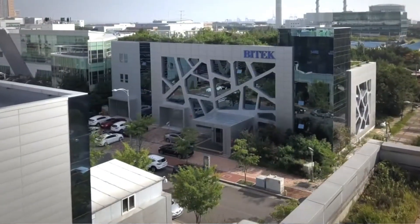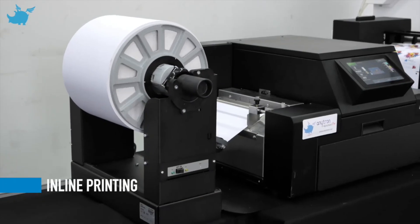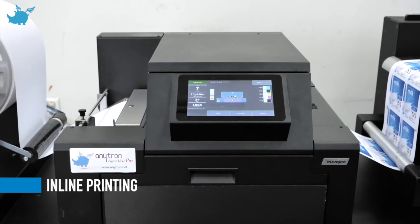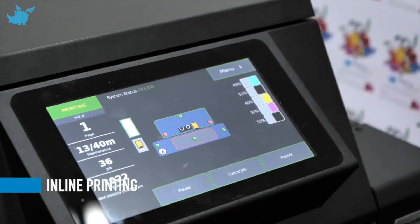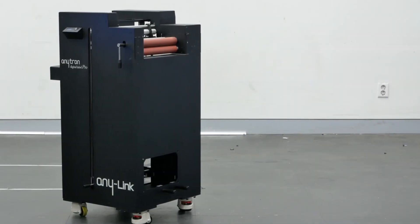BiTech technology specializes in label printing and die-cutting solutions, and we also provide in-line solutions with major printers. Anylink is simply a speed synchronizer between the major printer and die cutter, and it communicates with both systems to control the speed.